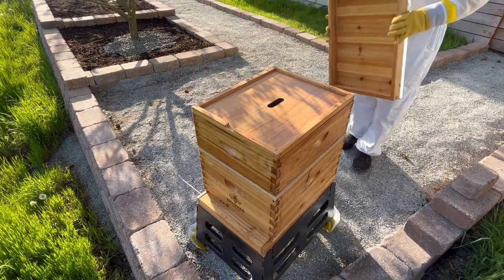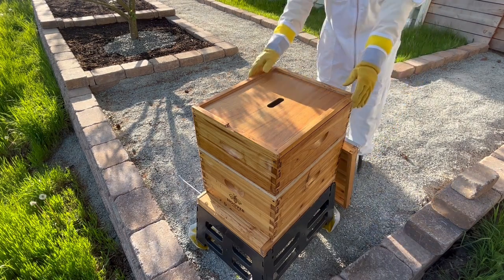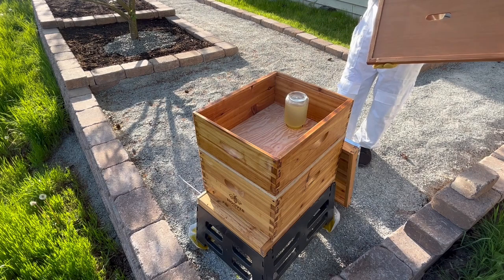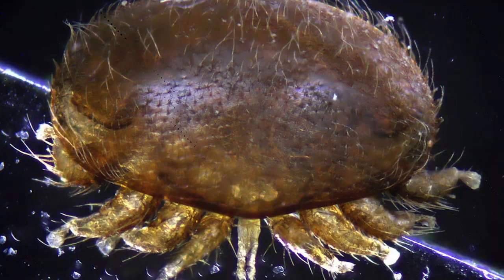Today, I want to talk about one of the most challenging aspects of beekeeping, and it's part of the reason why so many new beekeepers quit. I'm talking about pest management, specifically the Varroa destructor mite.